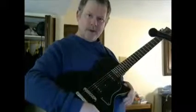You can hear that buzz, right? That's in the rhythm pickup. There's the treble pickup.